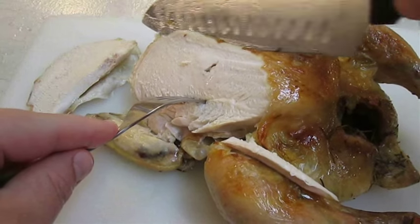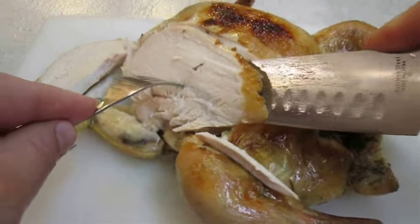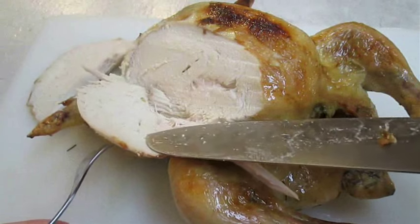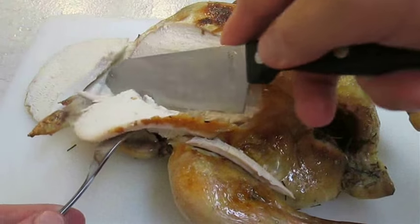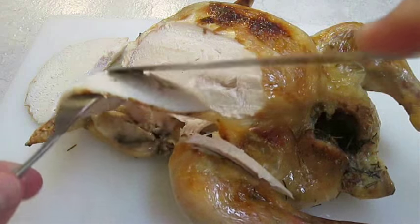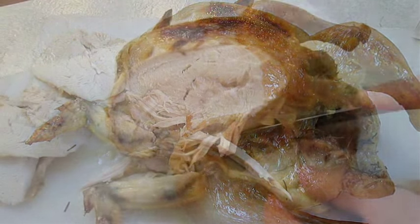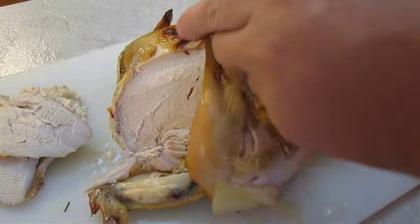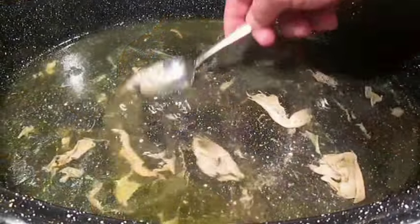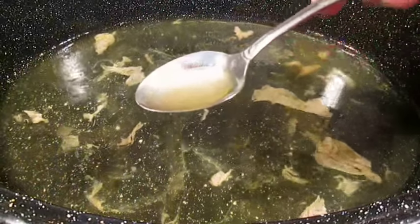I usually cut a few slices per plate. Just look at it — very nice, very tender slices. I always go for one leg and thigh portion as well. And don't forget about the brine that cooked out of the bird — this makes the best gravy.